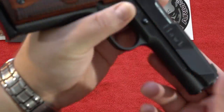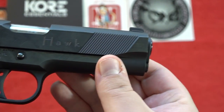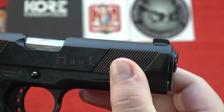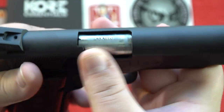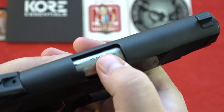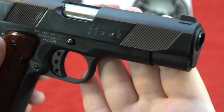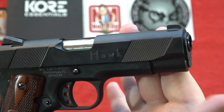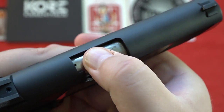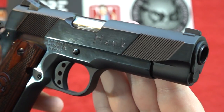This 1911 has cocking serrations on the front and rear of the slide — pretty decent, reminding me of the LeSbaer Custom Carry a little bit. They are plentiful and easy to use. There is also a chamber indicator on the Ivor Johnson. The barrel has a bit of movement, which is expected at this price point — nothing extremely precisely fit. The barrel is 4.25 inches — this is a commander-length slide on a full-size government frame.